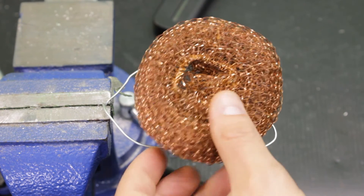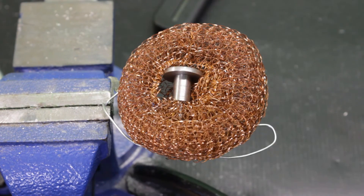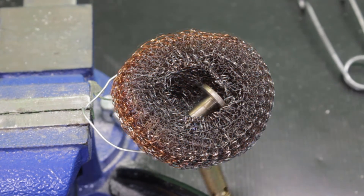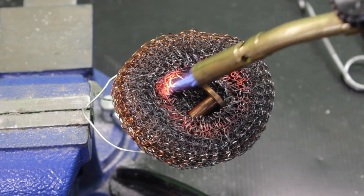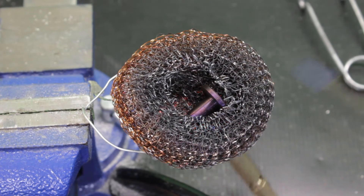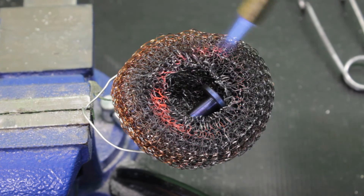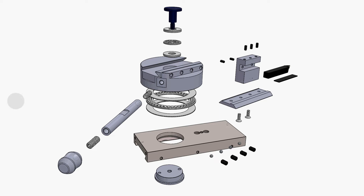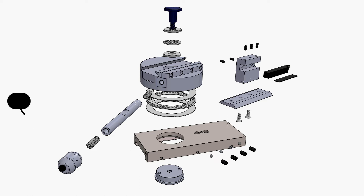Just for fun, I decided to try to heat blue this part. It turned out okay but I still have some things to learn with this technique. The last two parts — the handle and the handle knob — were done off-camera. The handle itself is a very simple shaft with M6 threads at both ends. For the handle knob, I actually needed the radius cutter to make it, so you won't see it in this video.